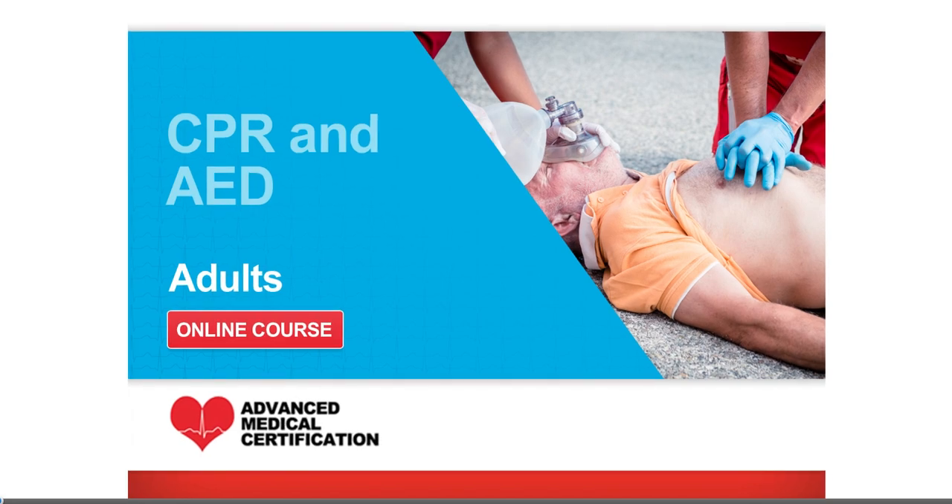Cardiopulmonary resuscitation, or CPR, is a vital skill that can save a life. The two key elements are pressing on the chest, which is called compressions, and providing breaths.